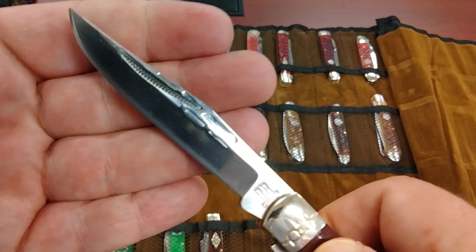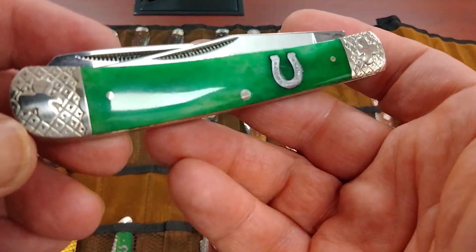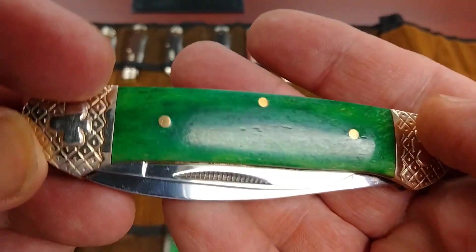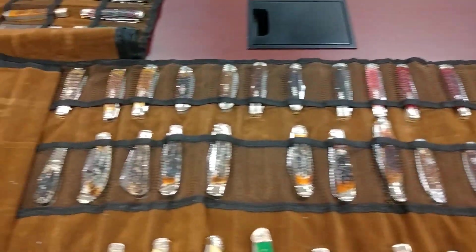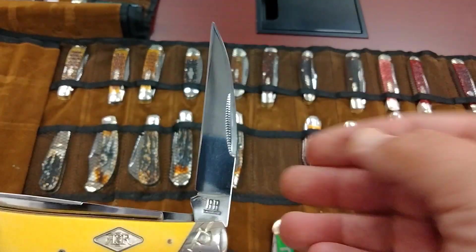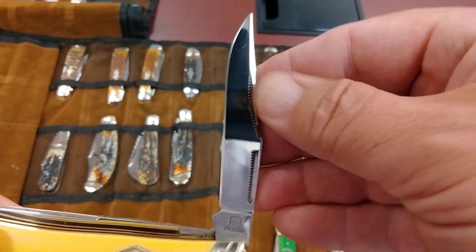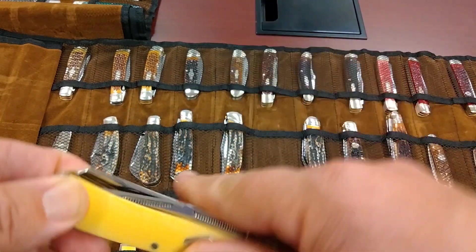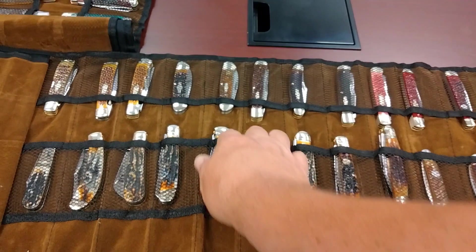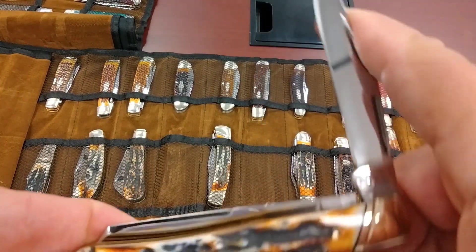I do have videos ready and will release them even though they're going to be further down the line. Then we have a Stroke of Luck series — these are harder to find and just kind of cool. You can get these in the carbon classic, and one with a Wharncliffe blade. So if you don't like your trappers, you still get the darn spay blade even with the Wharncliffe.